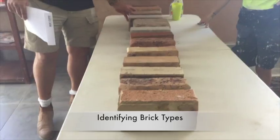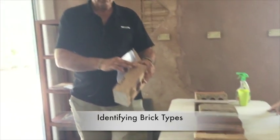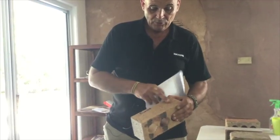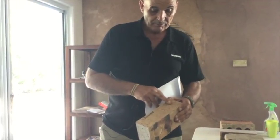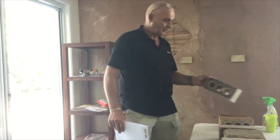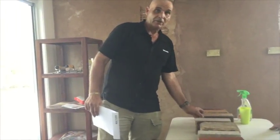This brick — you can see the coarse nature of it, it's got open pores — that would be ideal for a key to render. You'd have to do a water test on that to make sure it's not going to suck in too fast.